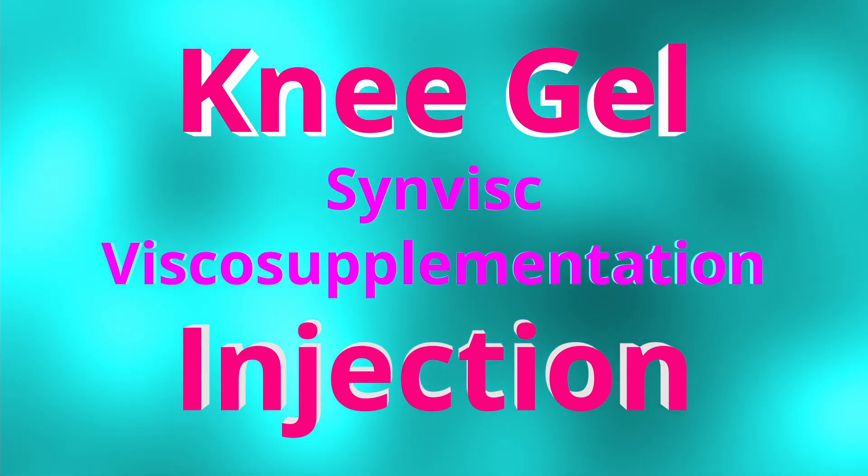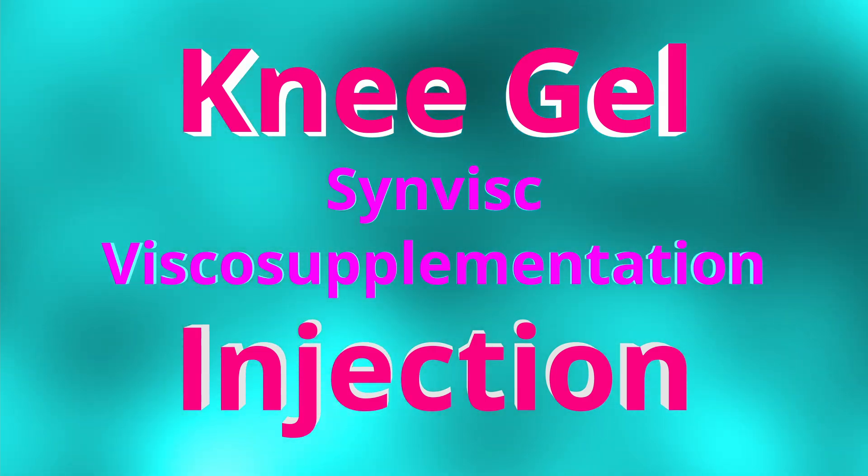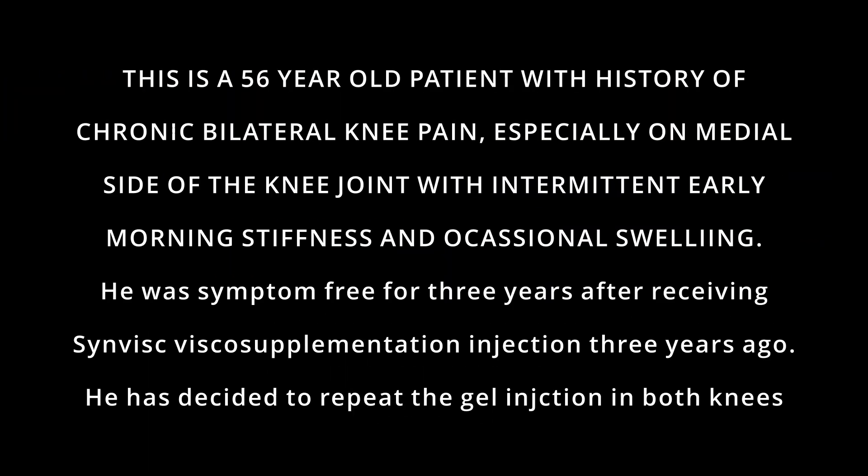This video is about Knee Gel Synvisc Viscosupplementation Injection. I am Dr. Anil Kumar, specialist consultant orthopedic surgeon, Trinidad and Tobago.